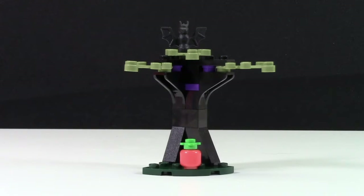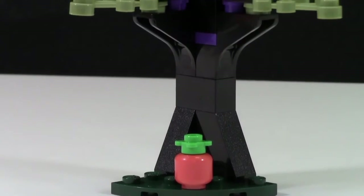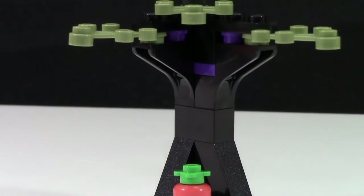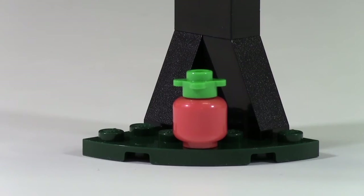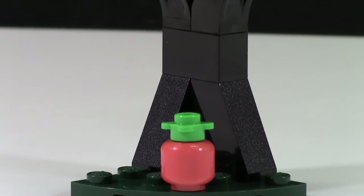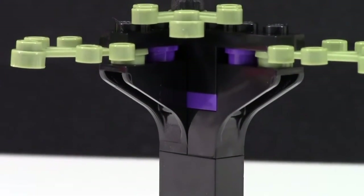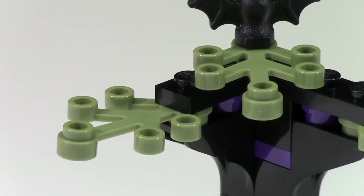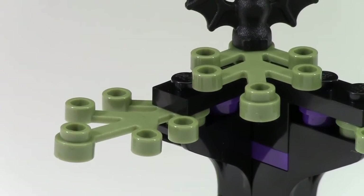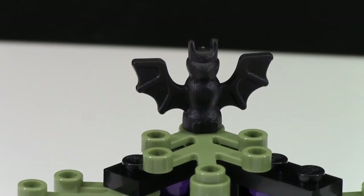The tree here is a pretty unique part of the set. The whole tree is made of black and purple and olive leaves, so it's a really neat looking tree and it definitely looks very spooky. At the base of the tree there's a pumpkin with a nice big stem on top. Above the base, we have branches with purple little splashes of color. The leaves are olive green, which ties into the really awesome look of this tree. And of course, there's a bat sitting on top.